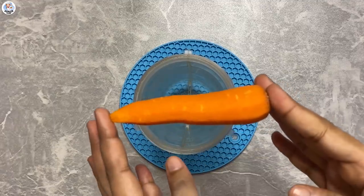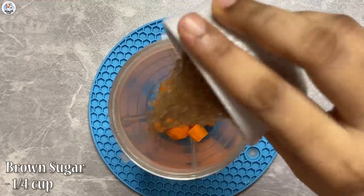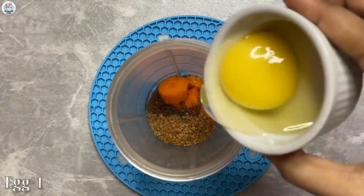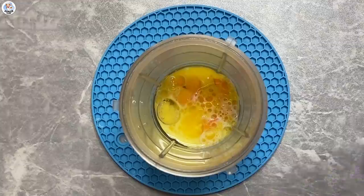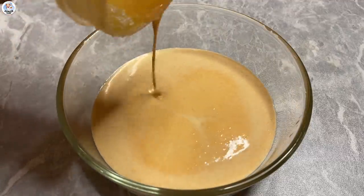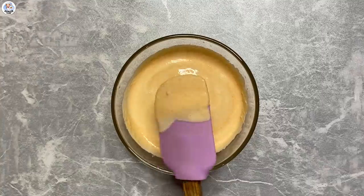For the first hack, in a blender add one carrot, one fourth cup of brown sugar, one tablespoon oil, one egg, and one fourth cup of milk. Blend it into a smooth consistency. My mixture is not as orange as theirs, maybe because of the difference in quality, but it's fine — we'll use it as it is.